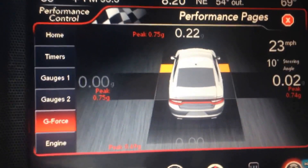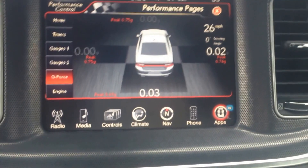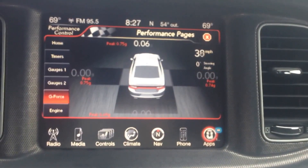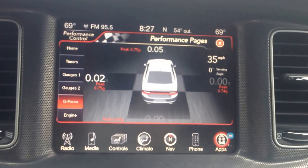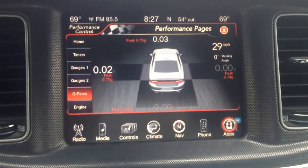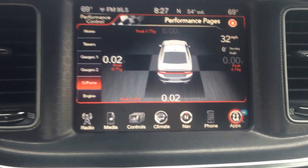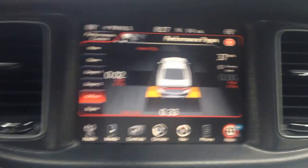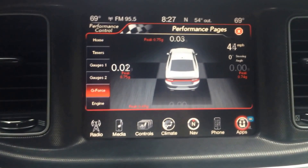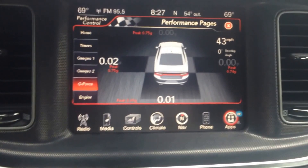So what is g-force? It's basically the pressure you feel in the car when you're accelerating, braking, or turning. The peak g-force in the RT is 0.75 on braking, 0.75 on turning, and during acceleration my peak was 0.69, so slightly less on the acceleration.